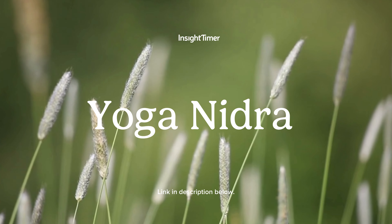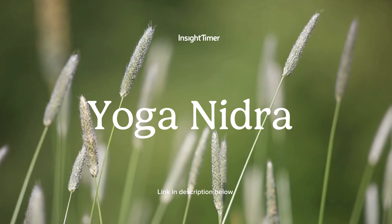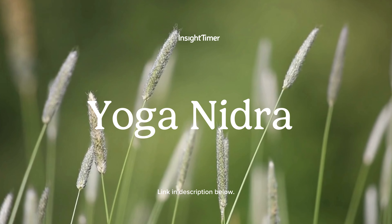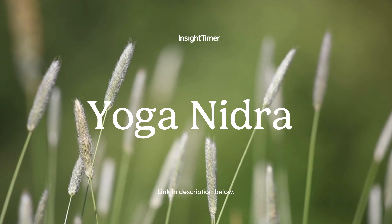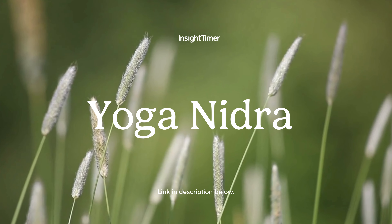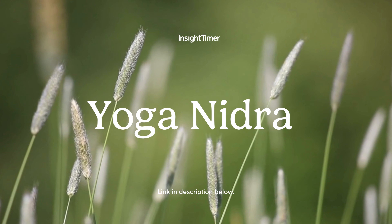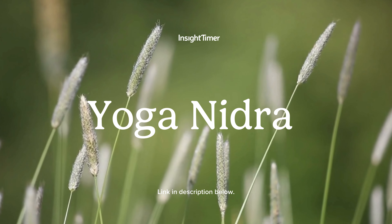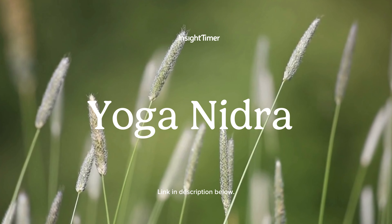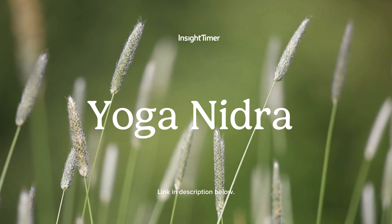The base of the throat. Right arm, left arm, both arms together. Right side of the chest, left side of the chest, the entire chest. Upper abdomen, lower abdomen, the entire abdomen. Right side of the body, left side of the body. The whole body. Whole body. Whole body.